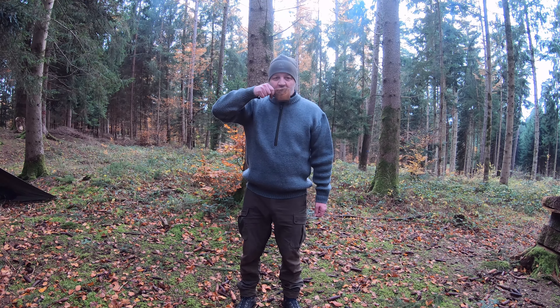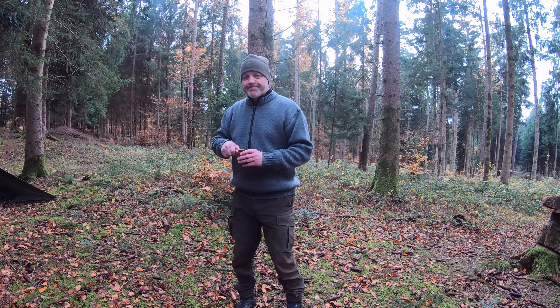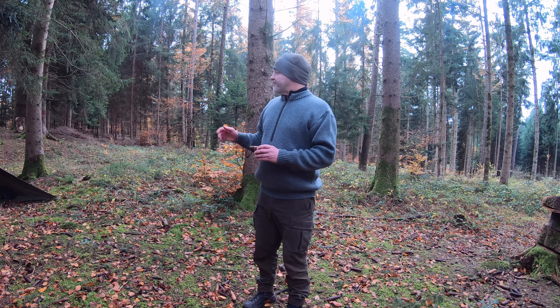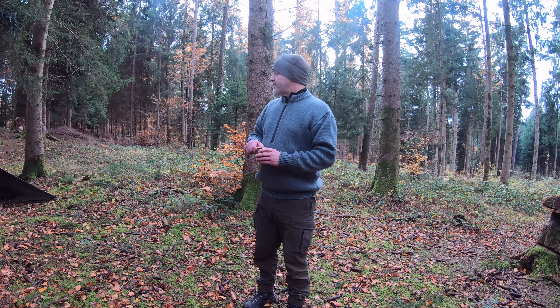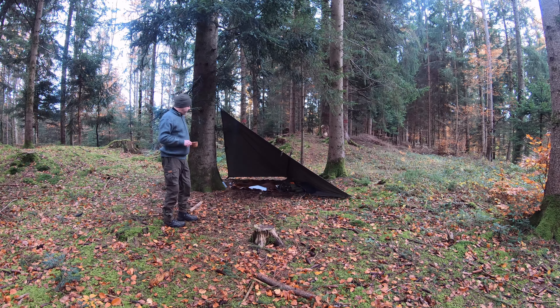Dafür den Kaffee umso besser. Ich will niemanden anschwärzen, aber ich sage einfach, wie es ist. Mein Lager passt, war cool – diese Aufstellungsvariante passt mir. Und auch das Tarp: das Tarp ist einfach der Hammer, mir gefällt das.